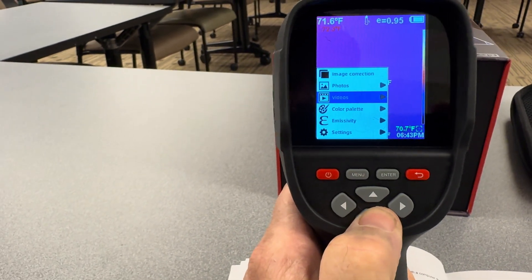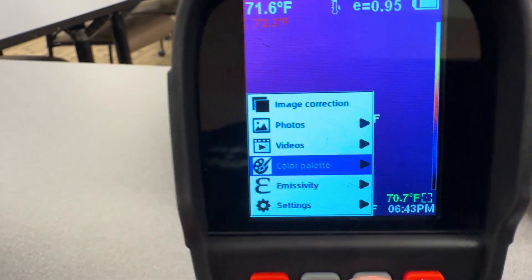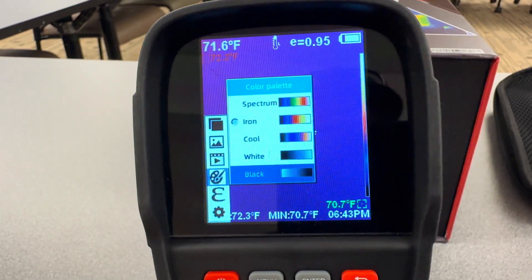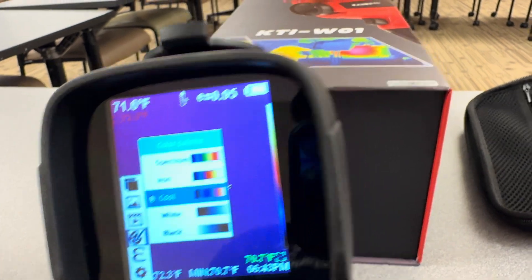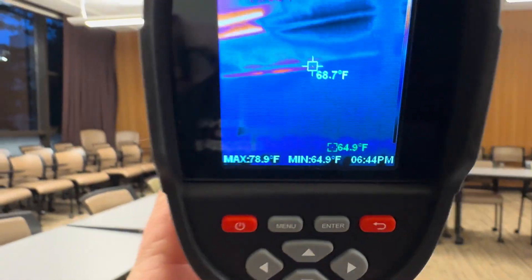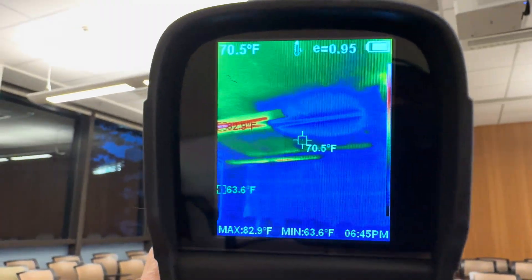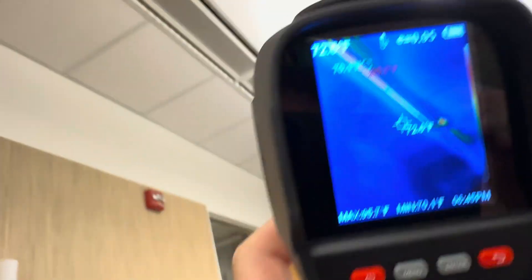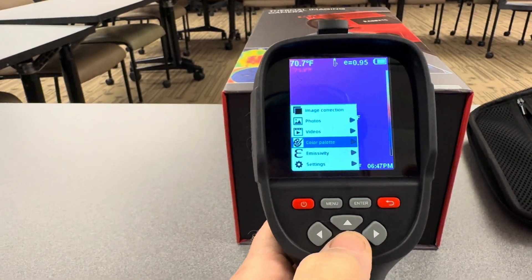Also in the menu you've got image correction, photos, videos, and color palette. You can change your color palettes — you get spectrum, iron, cool, white, and black. Go down to cool and enter, go back, and you get that different look. Here's a look at the spectrum color. Depending on which one you like best, the interface is really easy to use.